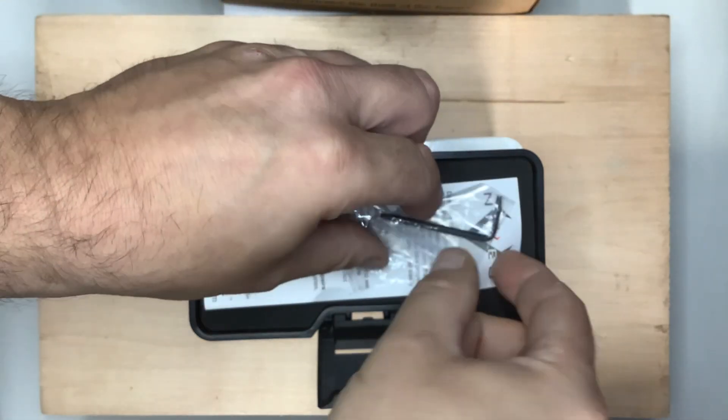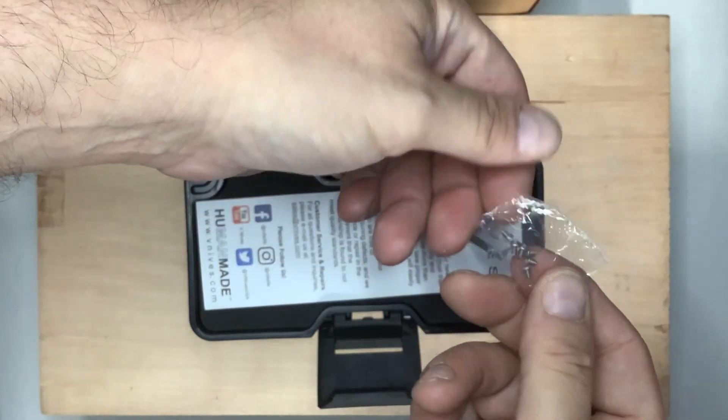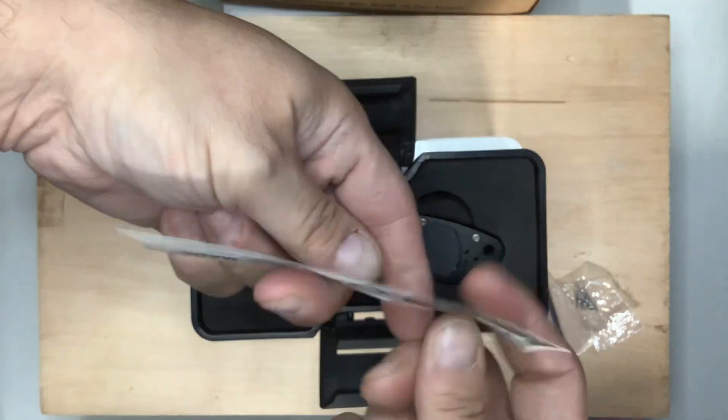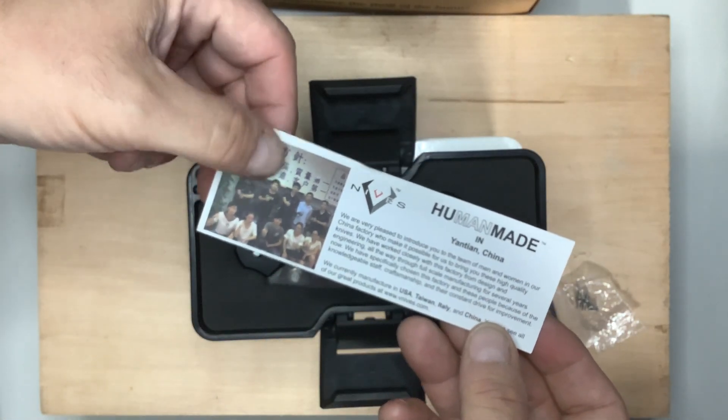It comes with a Torx wrench and some extra screws. It also comes with an instruction owner's manual type thing that tells you all about the human-made design.